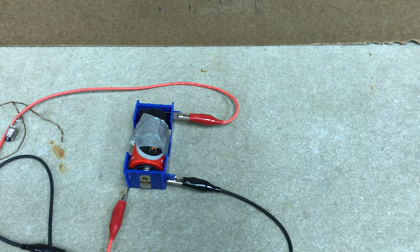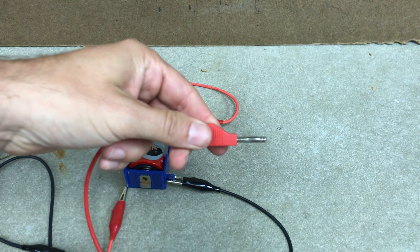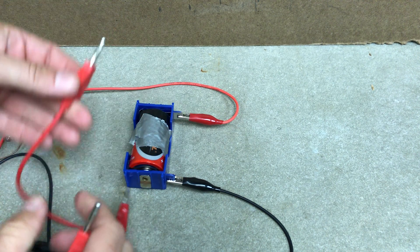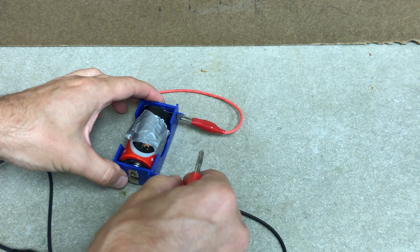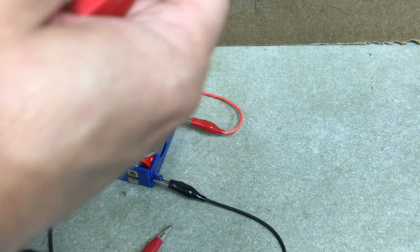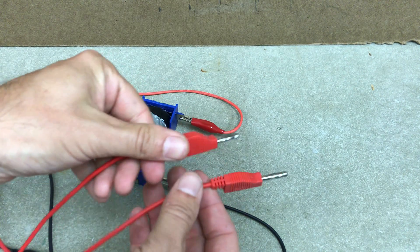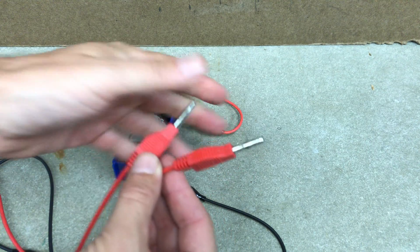Now there's a third kind of wire - there's a banana plug wire. In this case there's no easy way to attach this to that particular thing, so I wouldn't use those. But you could hold it. Again, the rubber part doesn't do anything - you can't connect to the rubber part, just the metal is on the end.